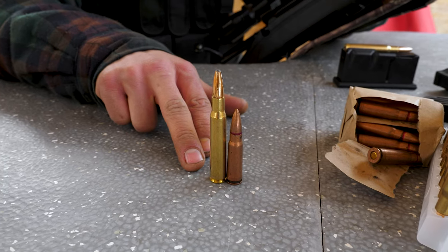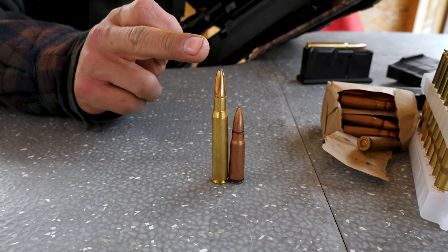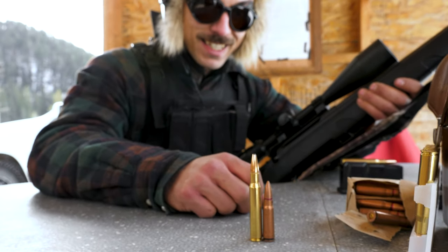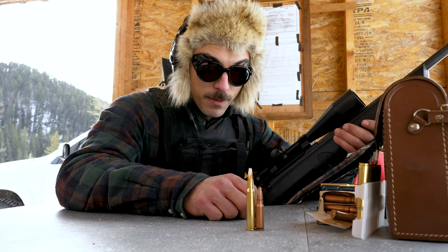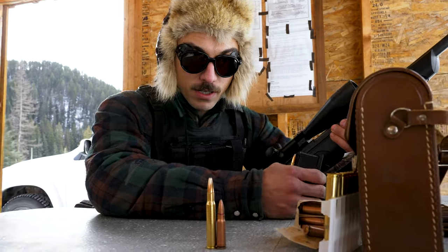Just so you guys understand the magnitude — .30-06. These are hunting rounds, hollow point with lead. It's at least twice as big as the 7.62, if not more. This is a very high-powered rifle.